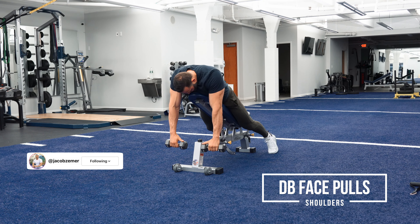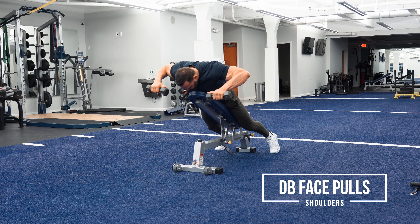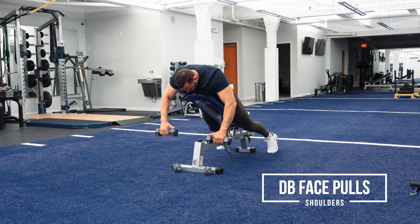Dumbbell face pulls. Guys, you're not going to pull directly up — this is not a back exercise. When you do dumbbell face pulls, you're going to lay with your chest supported and pull the dumbbells in such a way that they get to where your eyeballs are. You want it to be where your line of sight essentially is.